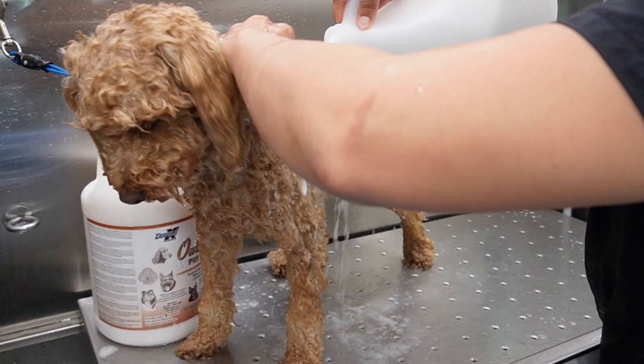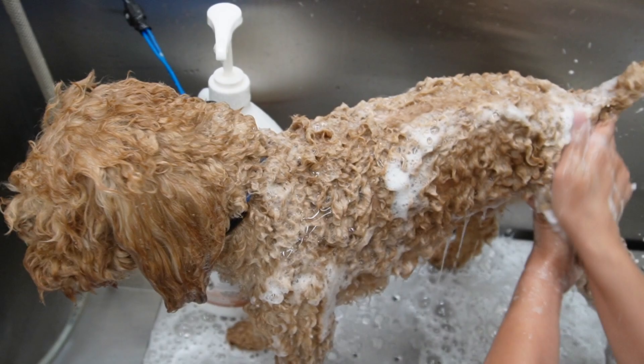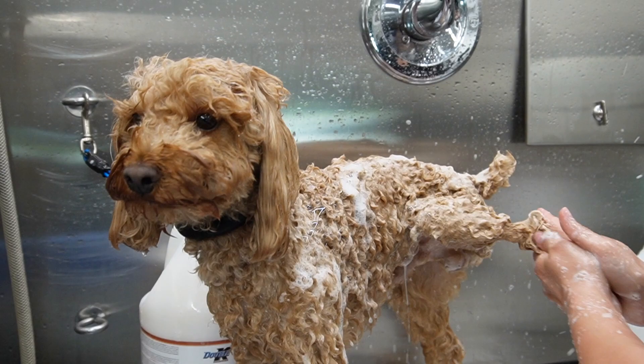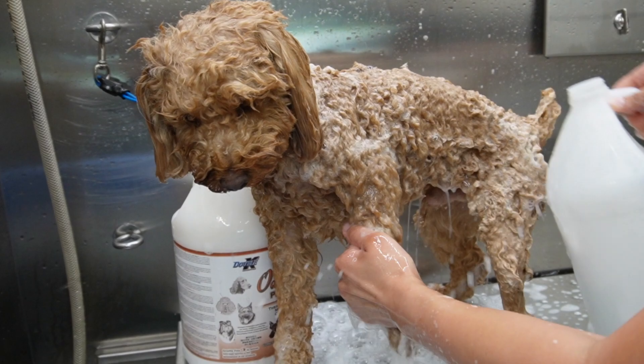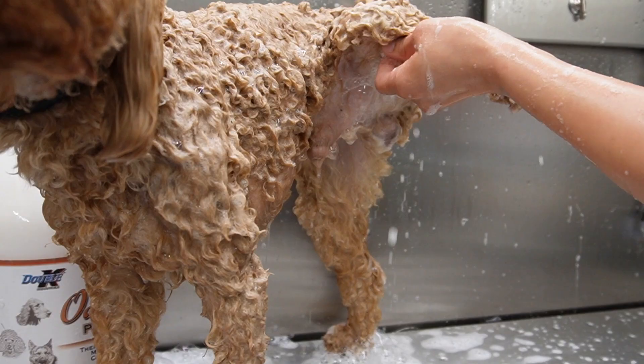Saint is now in the bath and I have diluted Omela shampoo by Double K in this gallon of water and I'm going to scrub him all over with it. The bath should be the most relaxing part of this entire grooming process. This is where I take my time - I massage them, I relax them with a blueberry facial - because next is drying time, brushing, and the full haircut, so I want them to be as calm and relaxed as possible.